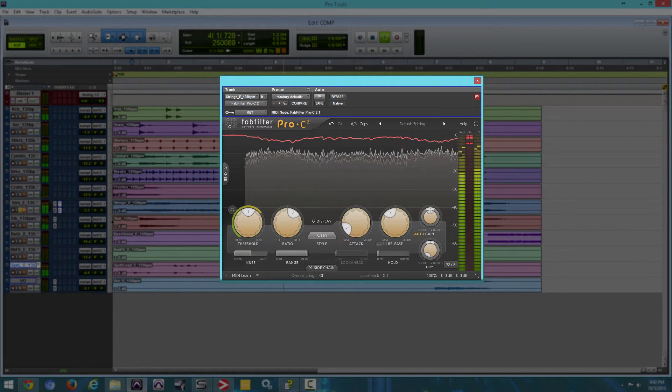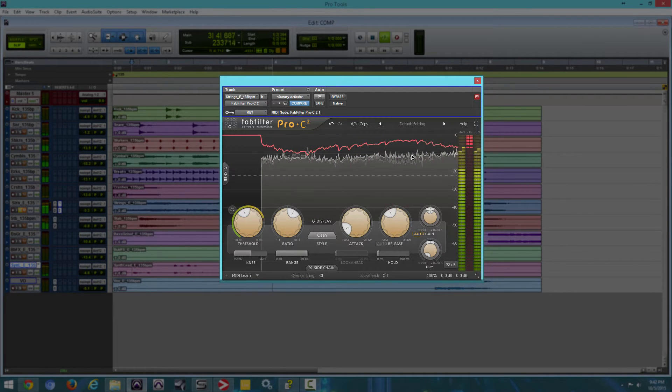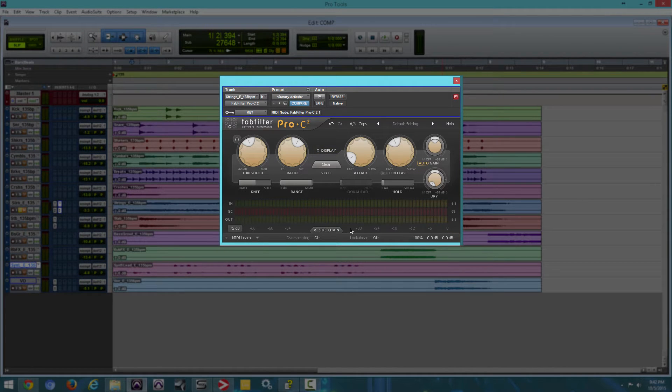So in real time you can see what the compressor is doing. If we mess with the threshold, you can actually see it in real time as it's happening. You also have your normal gain reduction here as well — you have your in, out, and right in the center you have a gain reduction. If you don't want to see this, you can press Display and it'll go away. You still have your in, your gain reduction, and your out right here.